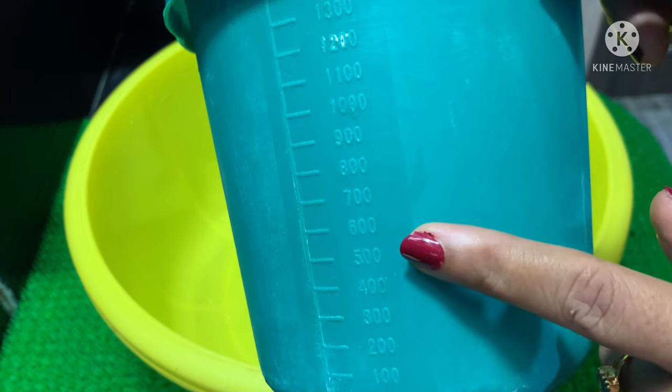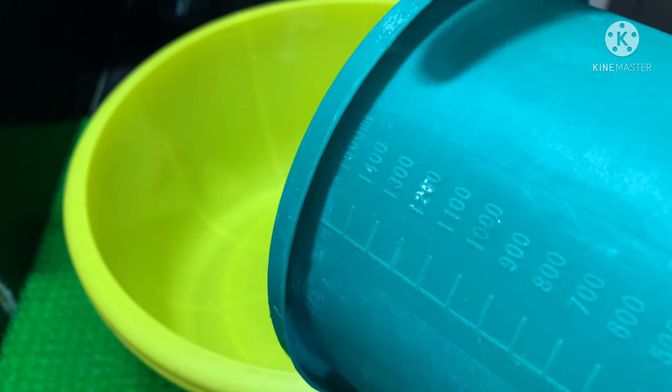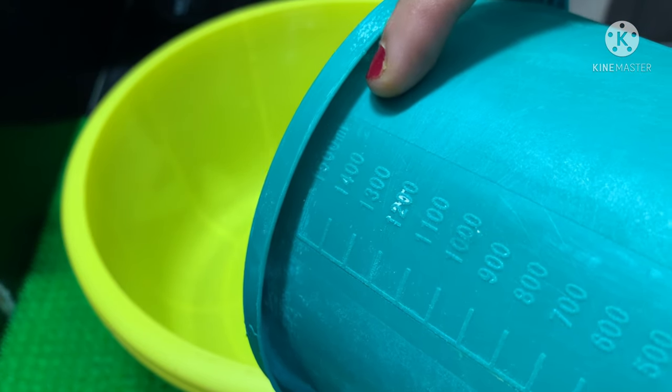We will use a measuring jug — a 1-litre end jug. We will use 1500 grams.